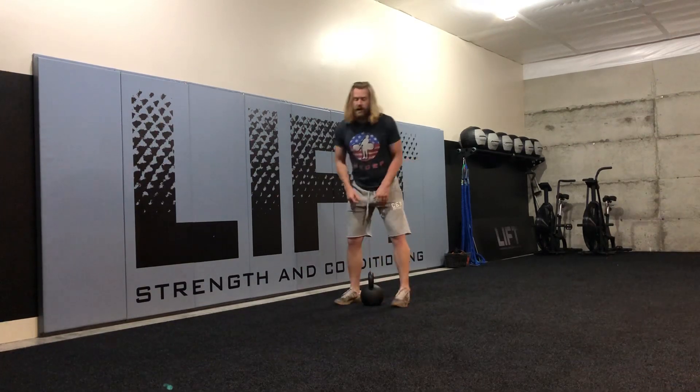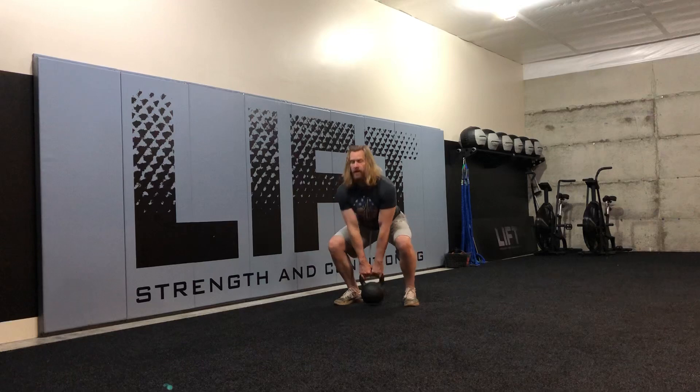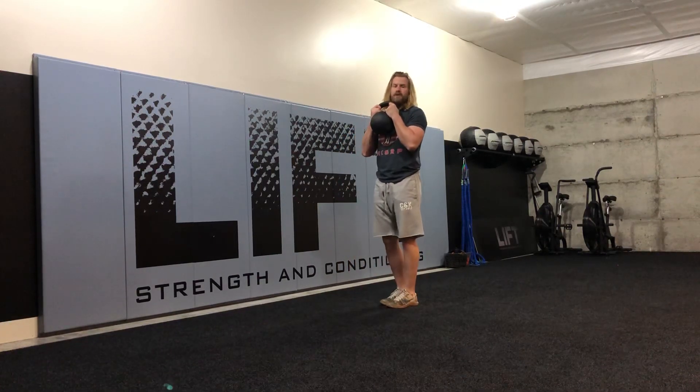Really great drill to take your time with and focus on the details. So we're going to start off, we're going to pick our kettlebell up into our goblet grip right here. We're thinking elbows down in this position. And then all we're going to do is march.